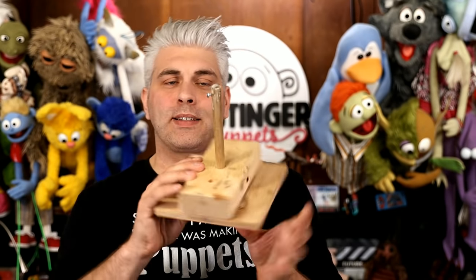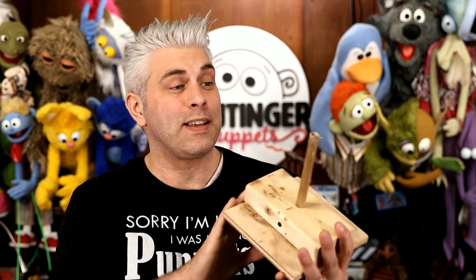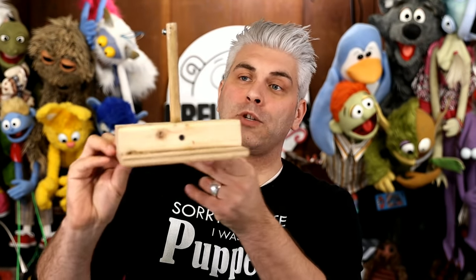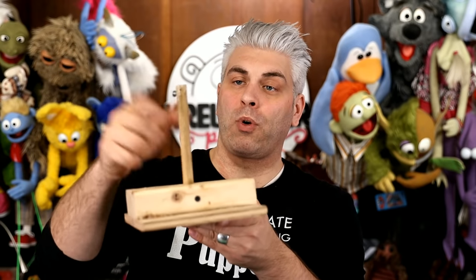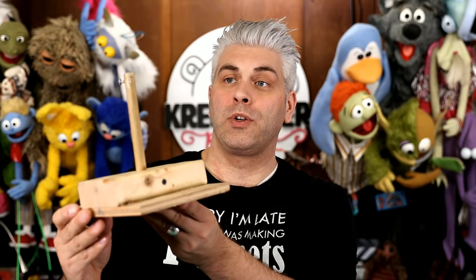I'm going to start off with some sort of a base. You don't have to use a base like this, but I think it'll be best for a presentation and it's kind of handy to have. I made this out of a half-inch piece of plywood, a two-by-four, and a dowel rod about a half inch wide.